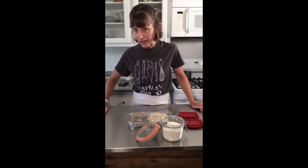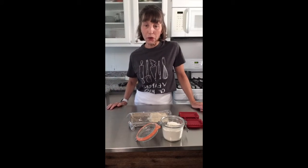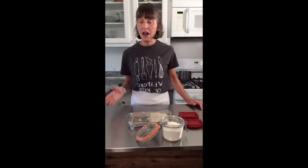Hi Instagrammers, Chef Collette here. I have vowed to try to do a tutorial every Sunday. So it's Sunday morning and this tutorial is all about peach hand pies.